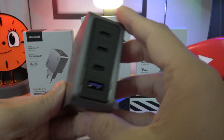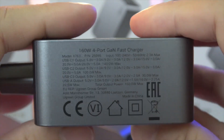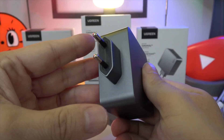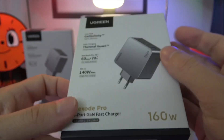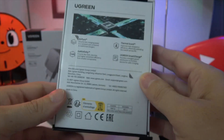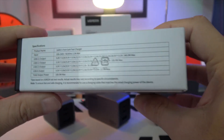The pinnacle of the series, the 160W four-port GAN fast charger, delivers an impressive 140 watts to a single port, capable of charging a 16-inch MacBook Pro to 50% in 27 minutes. Charge up to four devices at once without compromising on speed or safety.